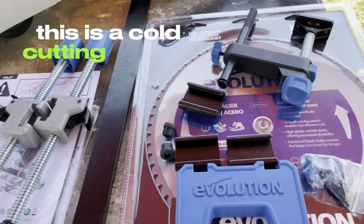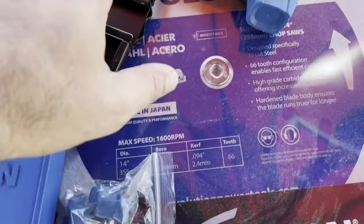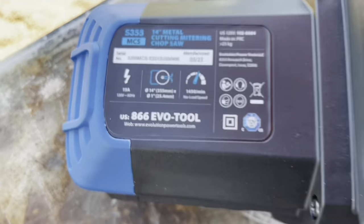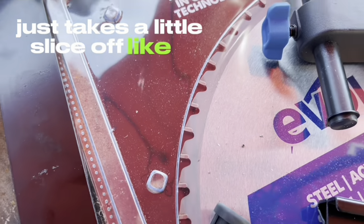This is a cold-cutting saw. Max RPM is 1,450. As you cut, each one of these little teeth just takes a little slice off, like a chisel would.